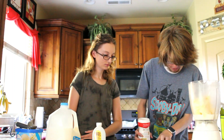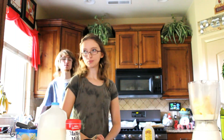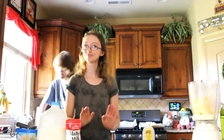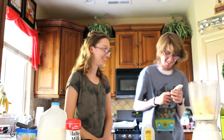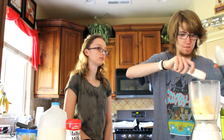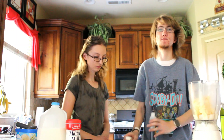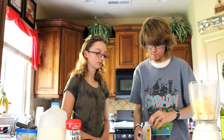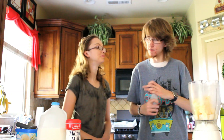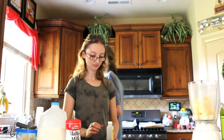Finally you need half a teaspoon of vanilla extract. I'm so hopeful. Boom — and now we mix it.